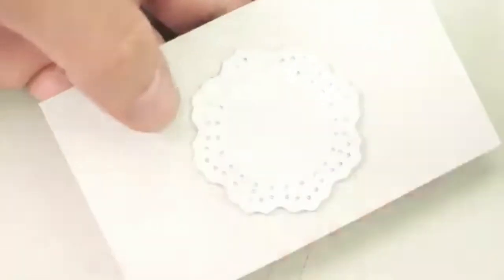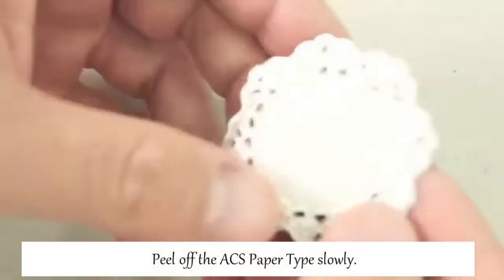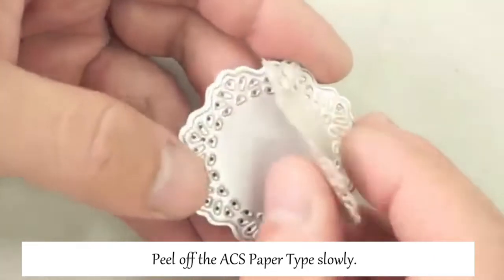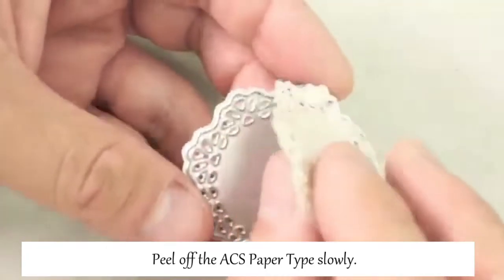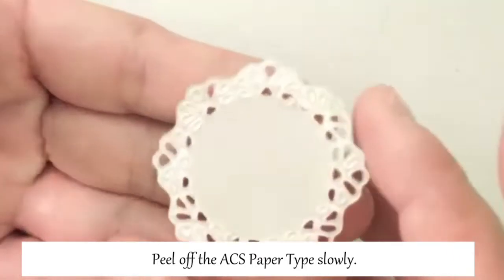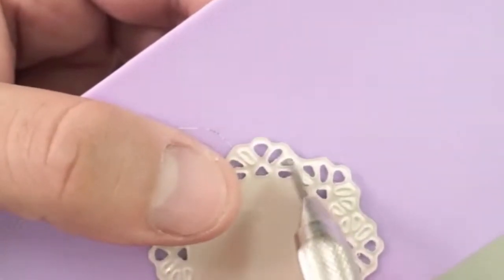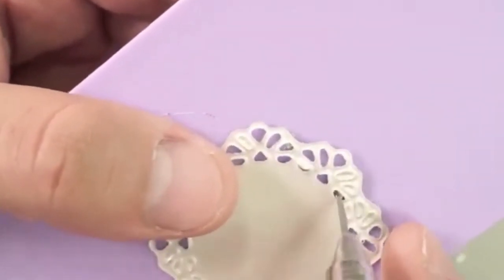Remove the excess part of Artclay silver paper type around the die pattern. Peel off the Artclay silver from the stiff paper and die pattern slowly. Use a craft knife or a toothpick to poke any uncut openwork parts.